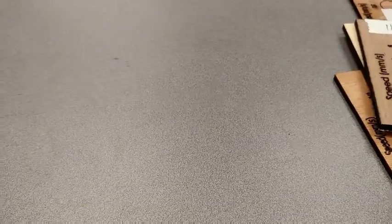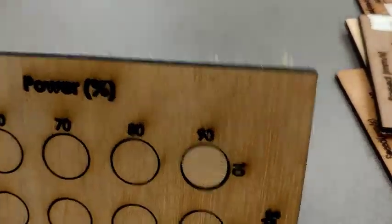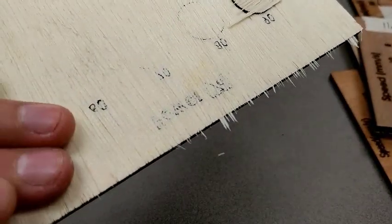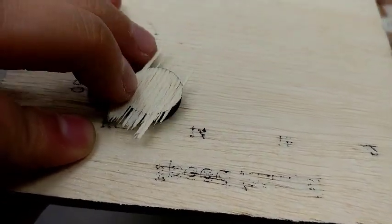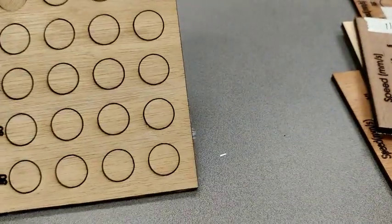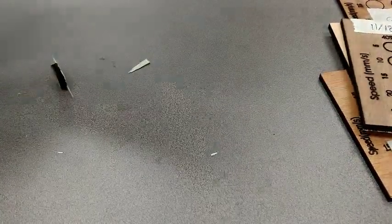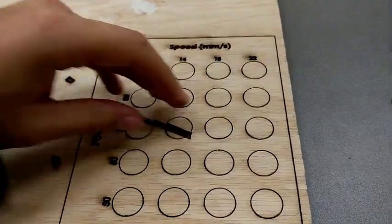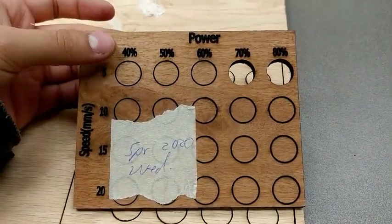This is important because sometimes the template doesn't cut out. The woods are different — on this one you can see on the edge here the laser did not cut all the way through cleanly like some of the other templates. I had to manually pop that one out, but it was about to pop out anyway. Some woods are like this; this was probably a harder wood. I also cut this template here but I didn't particularly like it, so I made another one with set speed intervals and set power intervals.